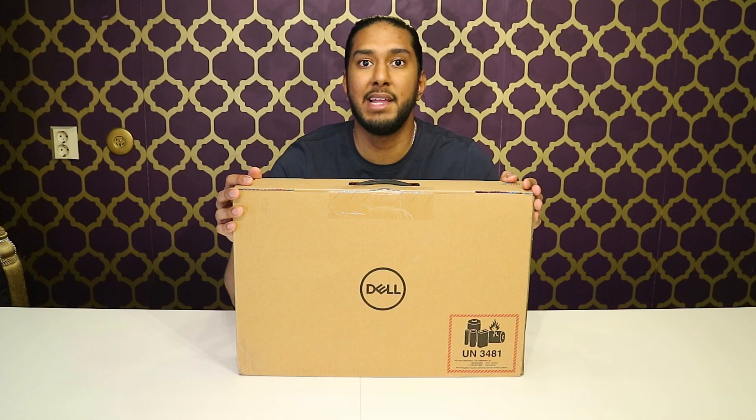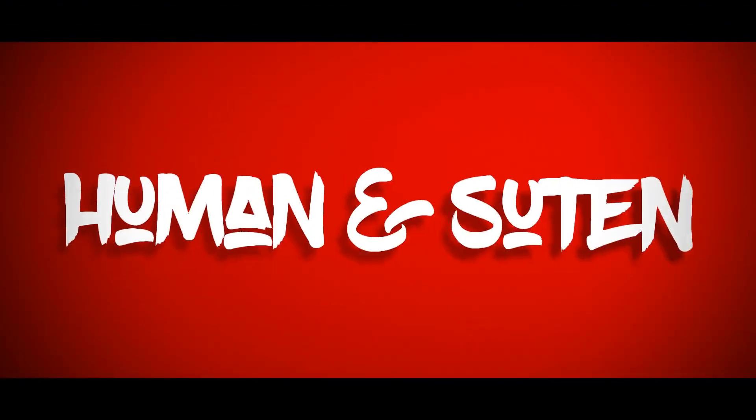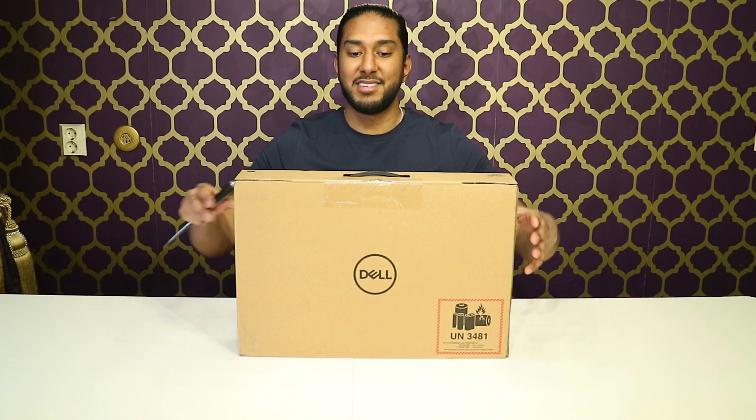Today we're unboxing the Dell XPS 15 9570. Hello, welcome! Okay, let's start unboxing!